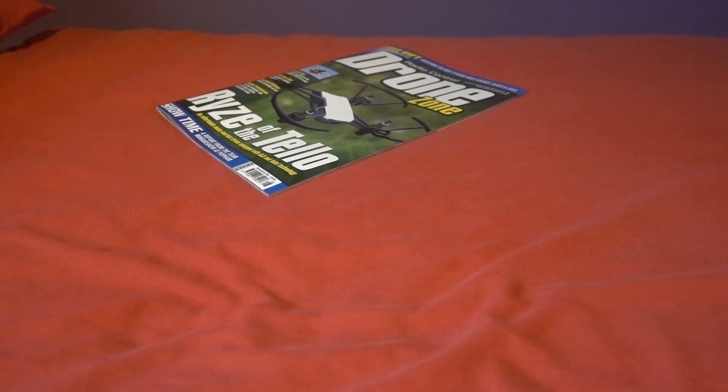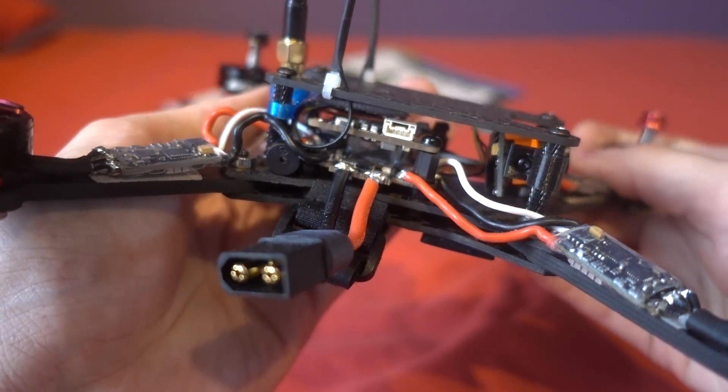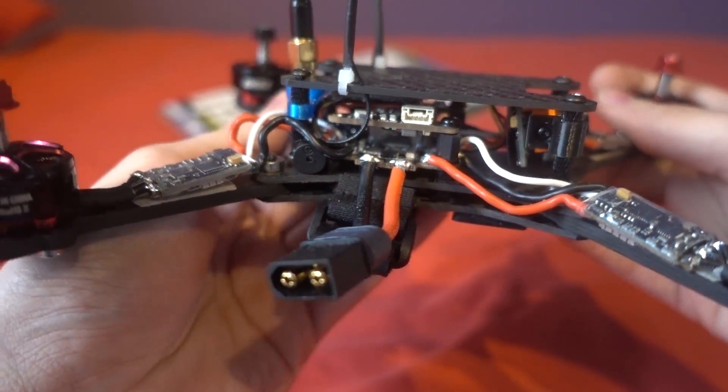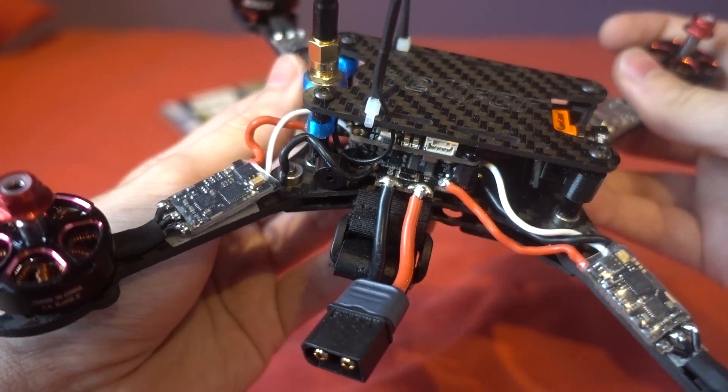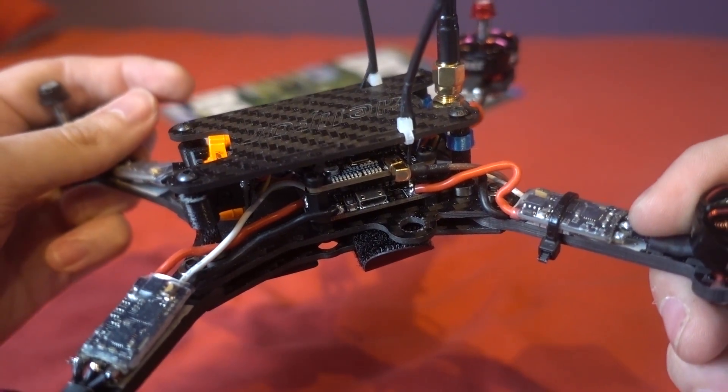Next, I want to talk about things coming up on the channel. I've received the Road to Riot flight controller — it's an F4 flight controller made in conjunction with DYS, and it's what I'm testing at the moment, so look out for that one.